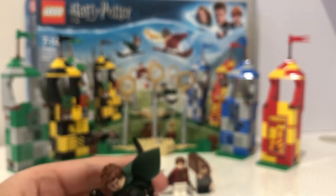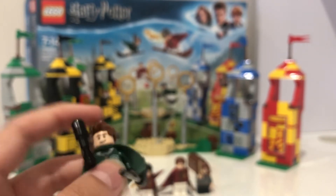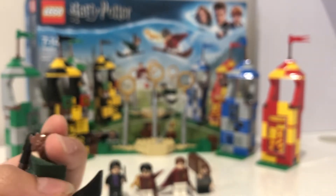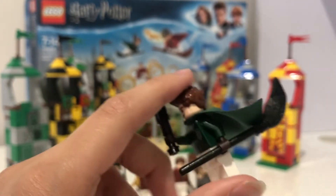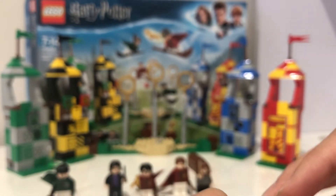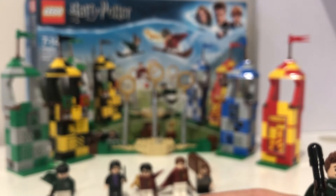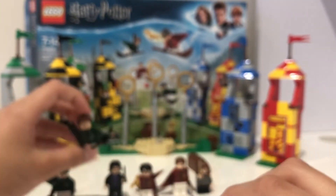Next is Lucian Bole. He has a bat and a black broom. I'm pretty sure this set is from the first movie, but it includes the Nimbus 2001 even though that was from the second movie — I don't know if that was intentional. He has a spiky hair piece and an alternate scared expression face. He has the exact same torso print and leg print as Marcus Flint.